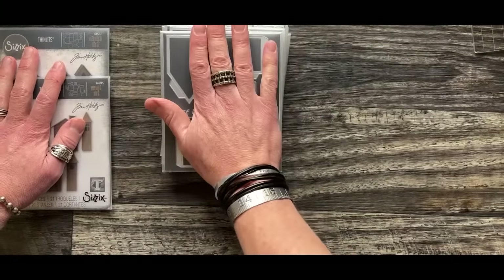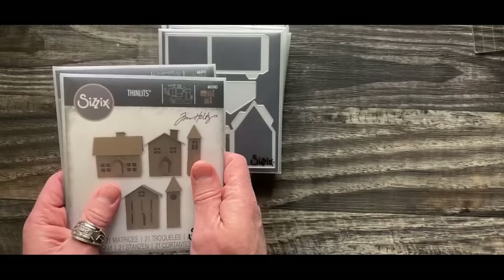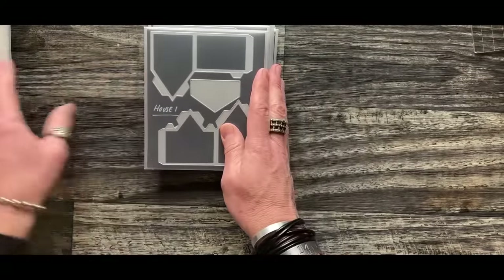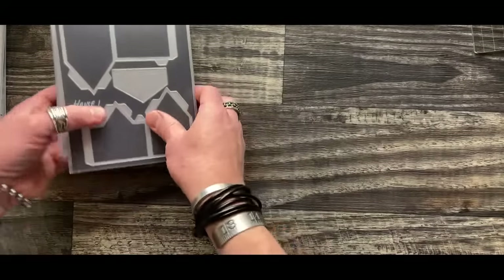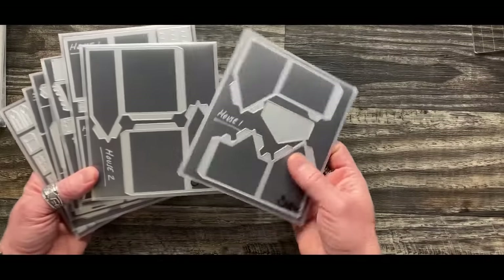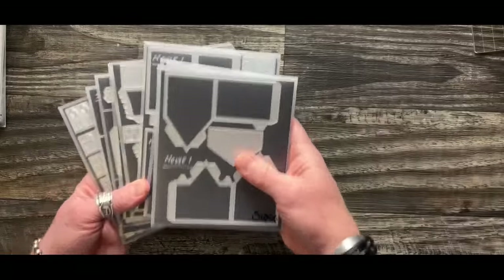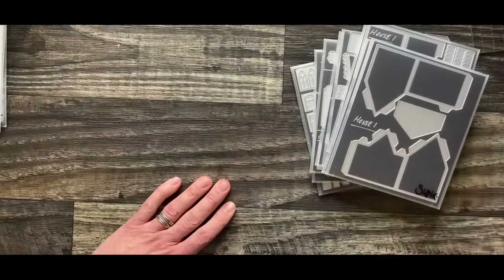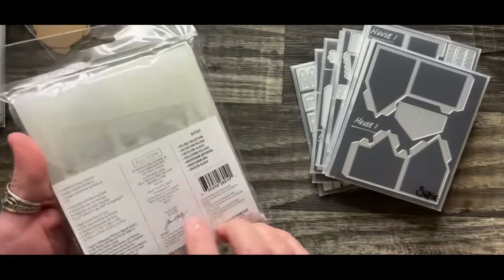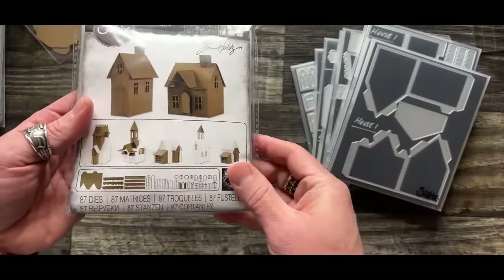I'm going to start with this collection and then show you some ideas for the Paper Village because those are very quick builds. When it comes to die cutting, you're going to cut out whatever you want to create - whether it's house one or house two. Form a plan and decide what you want to create. You can go on to the website as well as the packaging - when you buy this it shows all the different components or pieces you get.